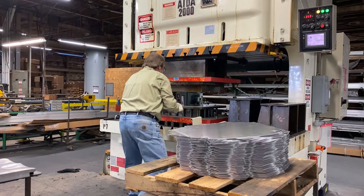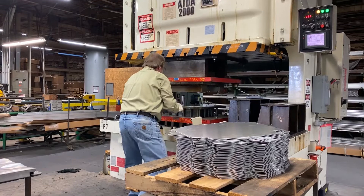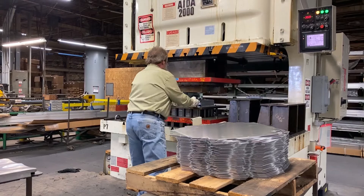Here is one of these tools in action. Walter takes pieces of aluminum that have been pre-cut into shape for our 1006 navy chair and forms them in a hydraulic press to create the signature seat shape.